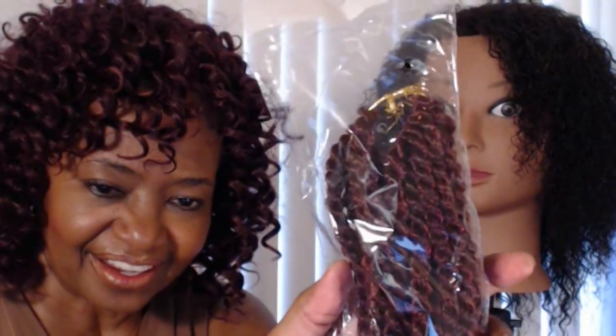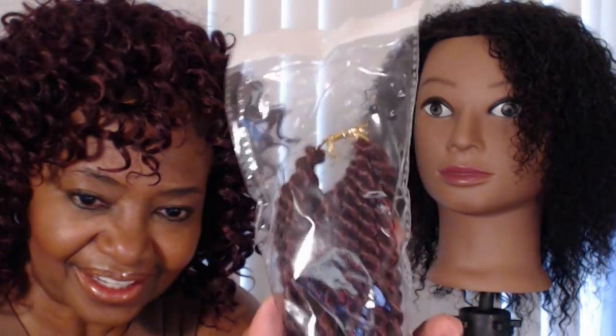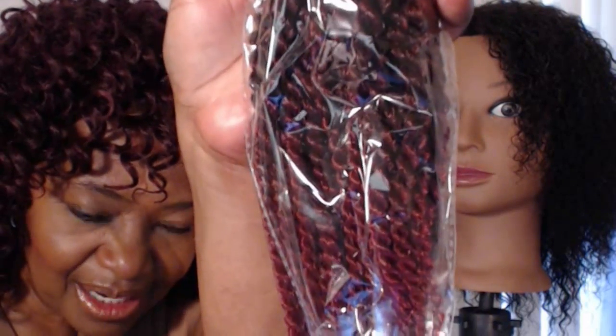Hey YouTube, your girl Marcie back with another video. Today the hair I'll be using is courtesy of the Levin Hair Specialty Store on AliExpress — it is their 12 inch Senegalese braid in t1b burgundy, comes 22 strands per pack. Today I will be using my trusty mannequin Erica. I've already shampooed and conditioned her hair, gonna braid it, and thinking about creating a twist out style.